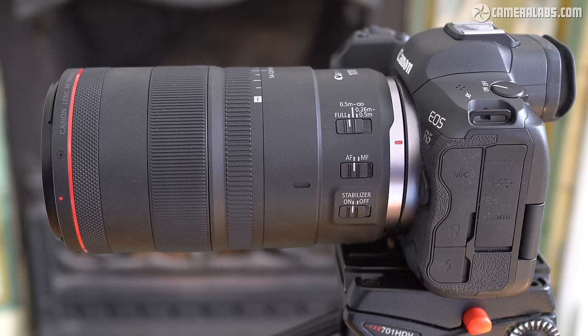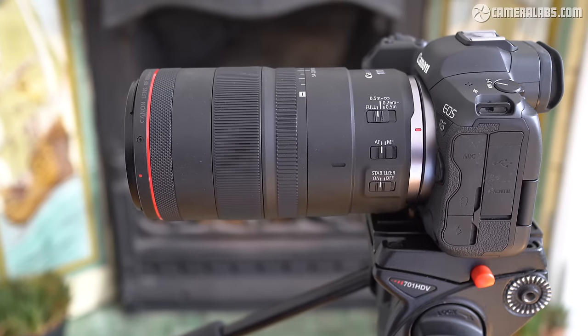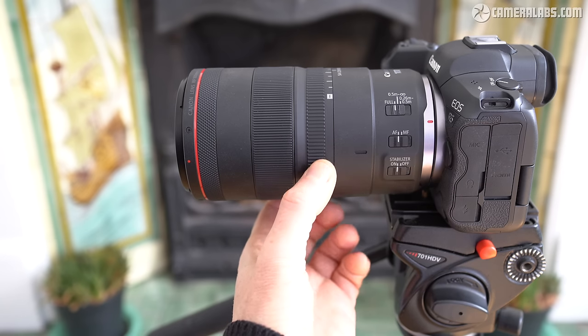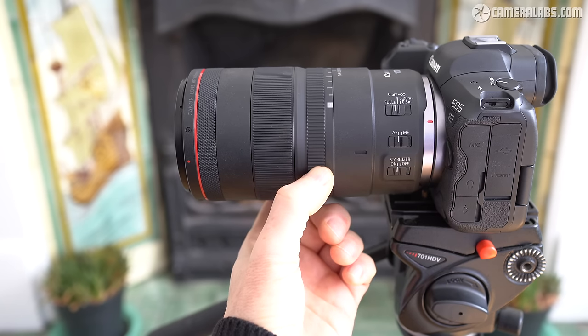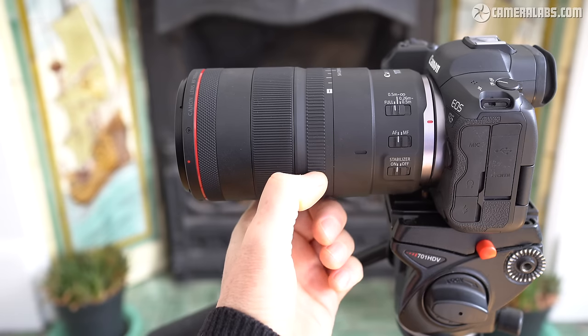Here's the RF100 f2.8L mounted on an EOS R5. Starting from the mount there are three switches including a focus limiter with three ranges. Roughly midway along the barrel is the first big difference from the older EF model — a dedicated SA ring to adjust the spherical aberration.